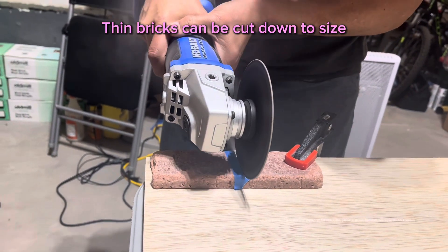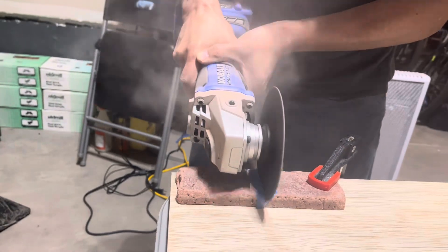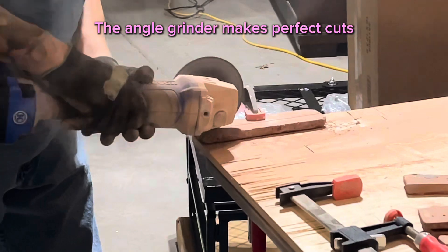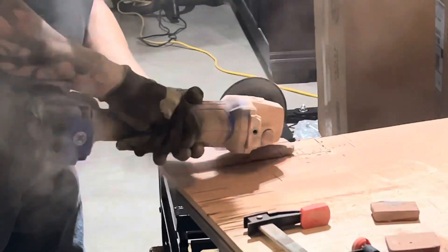For our hallway project with our thin brick veneers, we wanted to cut the bricks down to different sizes. We had some small pieces for the sides and some thin pieces for the top because our wall wasn't the perfect height for full bricks.